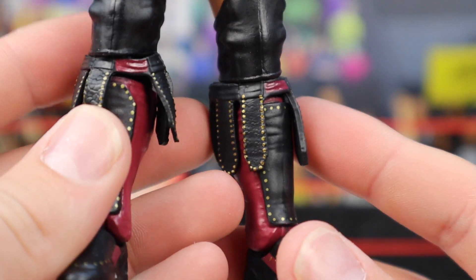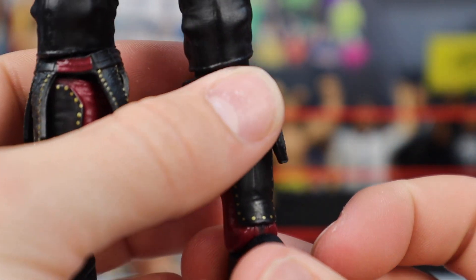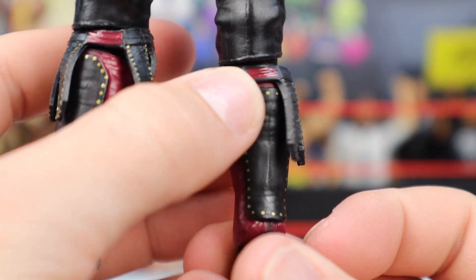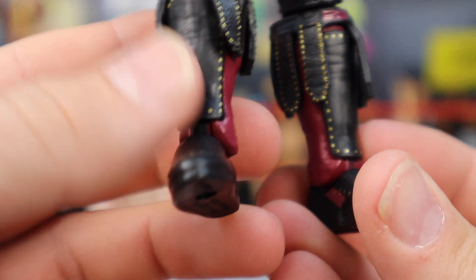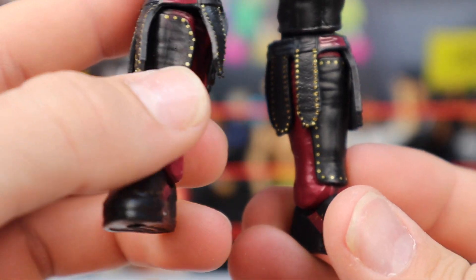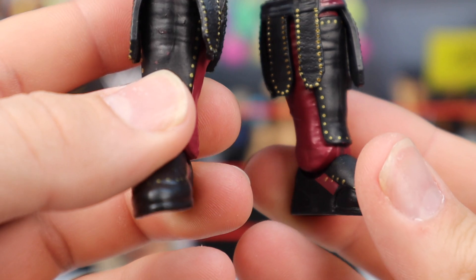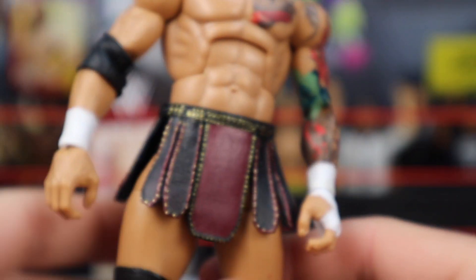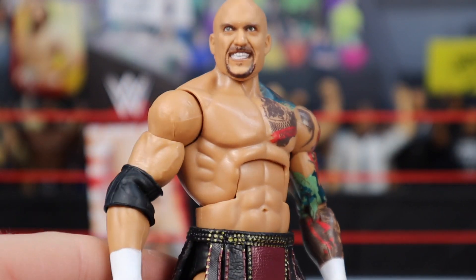Moving down, he does have the black knee pads, and then also the continuation of those accessory pieces above his gear. He's got them above the kick pads, which look great — kick pads are surrounded with the gold studs as well as the main color black, and a nice maroon on the back. It's a great figure, this is definitely better than his first Elite, and it's definitely his last, because he's no longer with the business.